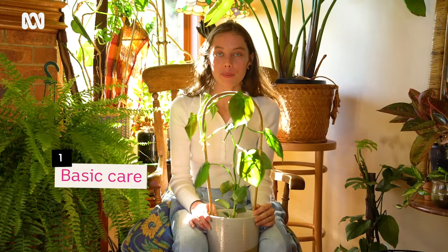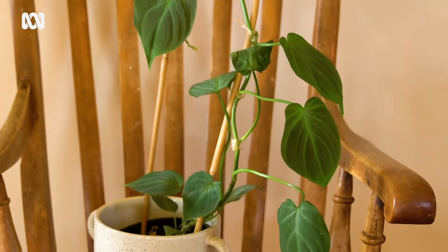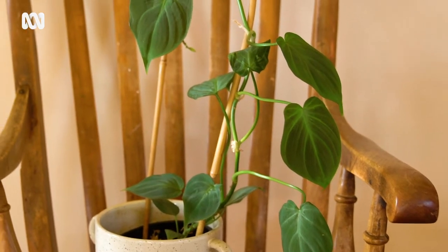In terms of care for the Camposportoanum, the reason that I love it — unlike other velvety aroids or velvety philodendrons — is that this one doesn't need extra humidity. I don't need to give it a humidifier or put it in a terrarium. It's fine just growing as is.